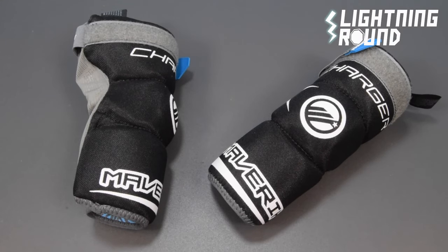Kyle here for Sportstop.com. We're going to do a lightning round video on the Maverick Charger Arm Pads.